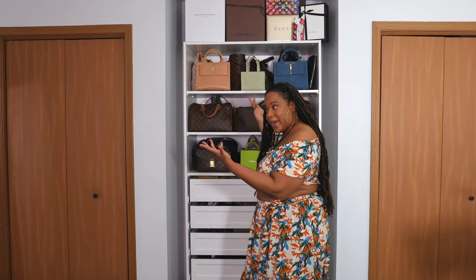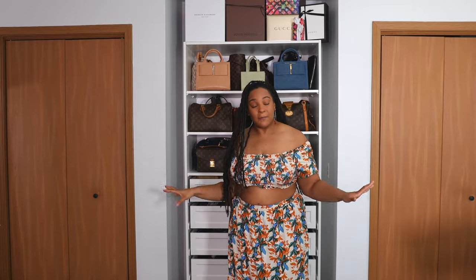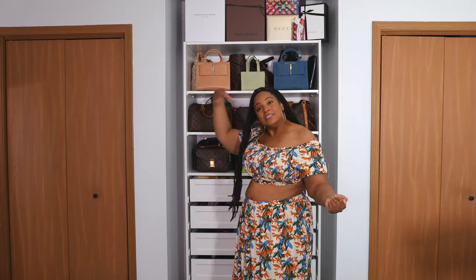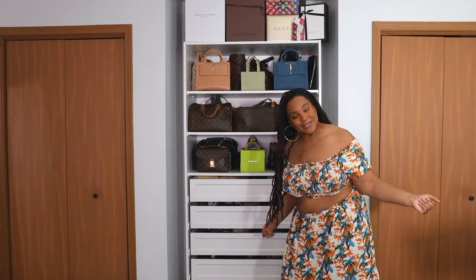It works as a closet, it works as bag storage, it works as a dresser, and it's just great. So I'm just going to go through how I actually set up my PAX system. Just so you know, your girl built this herself with her own two hands and a drill.